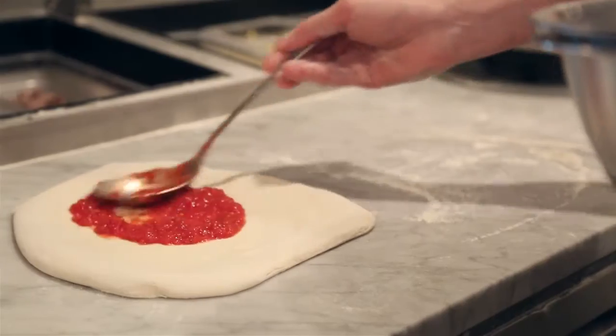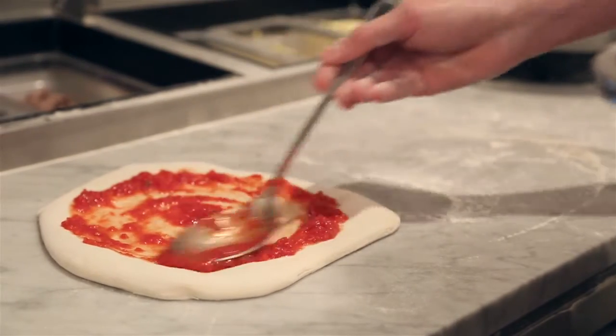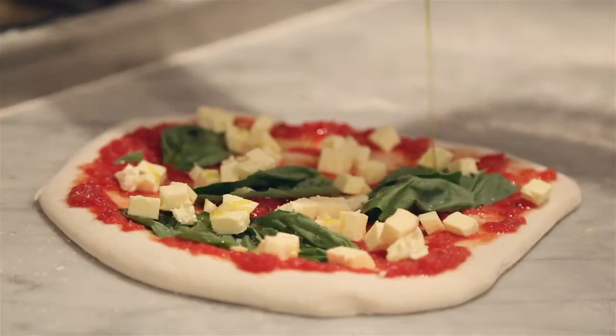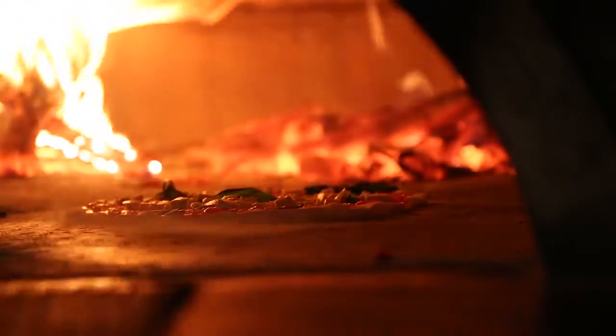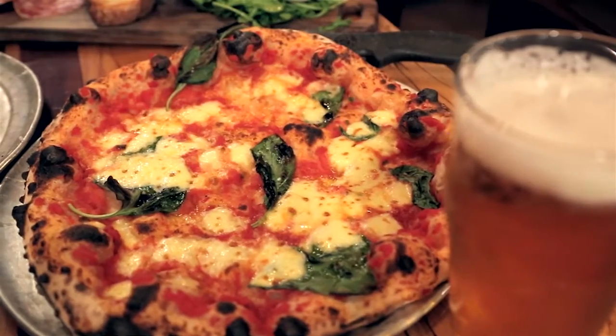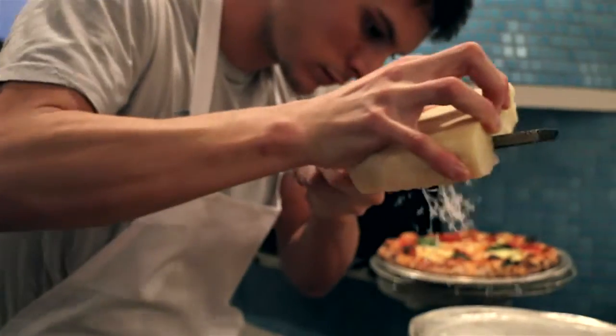My favorite pizza — probably our best seller — is the margherita pizza. It's just classic San Marzano tomatoes, fresh basil, marcoot mozzarella, sea salt, and olive oil. Each ingredient needs to have its own integrity, especially when there's only three or four ingredients on a pizza. If one is subpar, it's going to be pretty obvious.